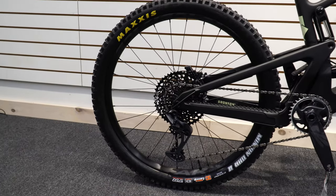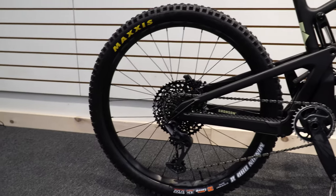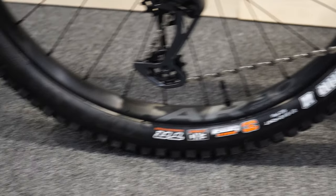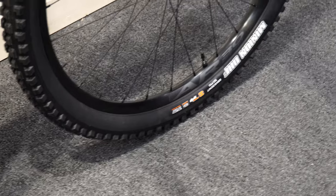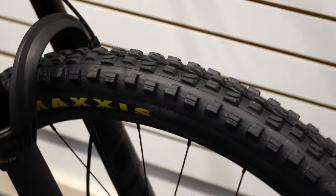With this one you're getting a 27.5 on the back and a 29 on the front. Both have the Minion tire, front and rear specific. You have a 27.5 by 2.4 on the rear — a nice fast-rolling but heavy-traction tire — and on the front a 29 with a 2.5 inch wide setup, giving you a lot of traction and control around corners especially at higher speeds. Both are tubeless ready.